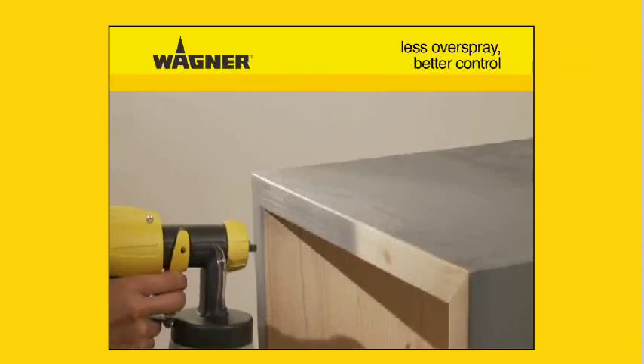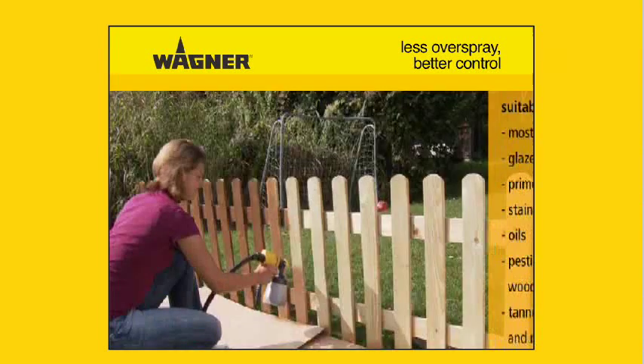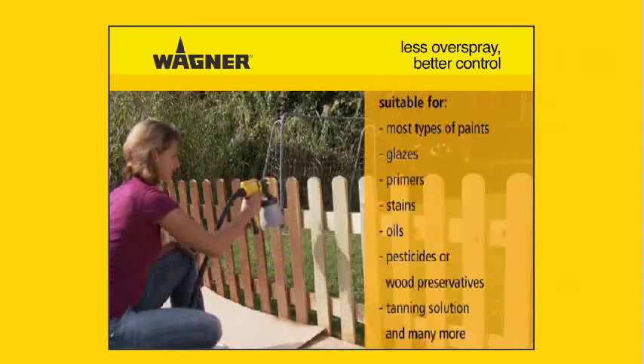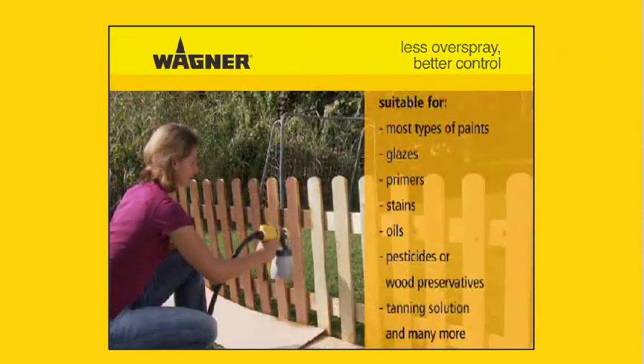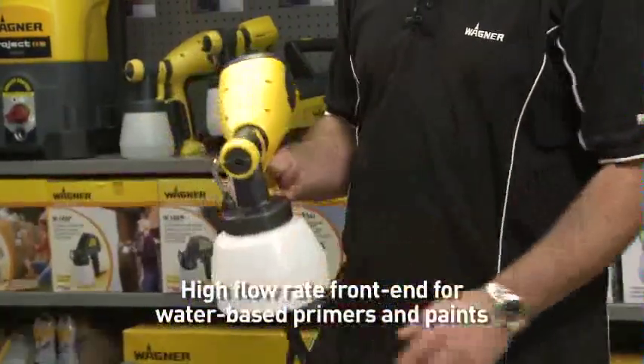Suitable paints to use would be oil-based primers, wood preservatives, oils, stains, lacquers, and special effect paints. Larger fine sprayers are also capable of spraying some water-based paints using the high flow front end.